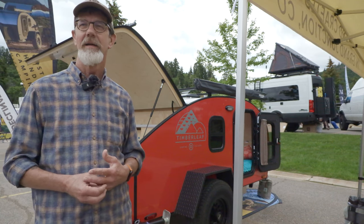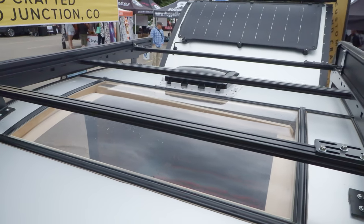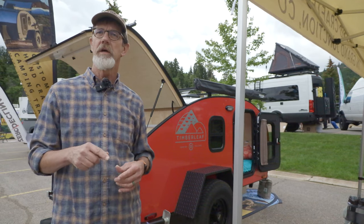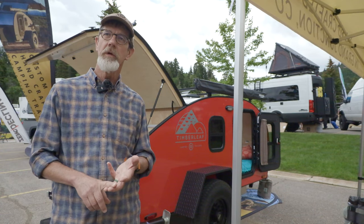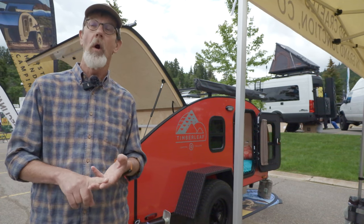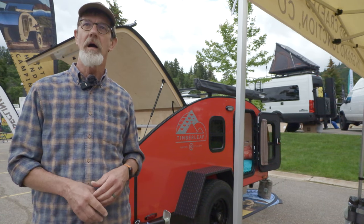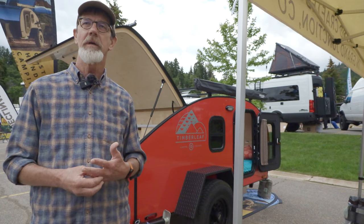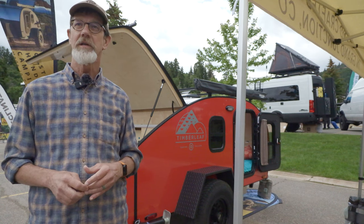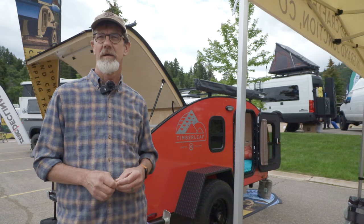Tell us a little bit about the skylight on top. Every one of our trailers, especially the Pika and the Classic, comes built in with a skylight, two doors, and two windows. Our skylight is the biggest in the industry that we know of — you look around here and there's nobody with a skylight like ours. We've become very well known for it because to be able to sleep in the trailer and look out at the stars at night is a pretty amazing experience — and be protected from the elements.